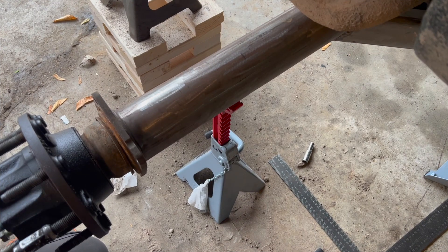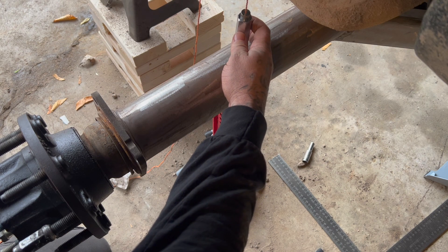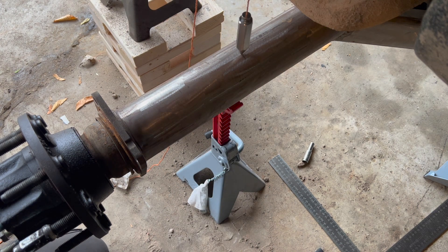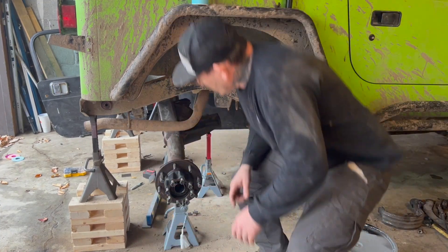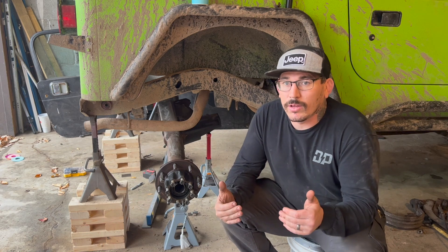Now that we made the adjustments to the driver's side, we're back on the passenger side double-checking and making sure everything still lines up and is centered. The driver's side was about the thickness of the tip of that plumb bob on the outside of the line, and we're the same on this side. So we've got the axle centered and squared up.